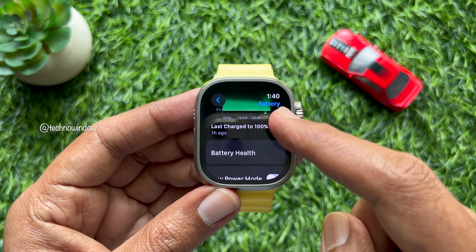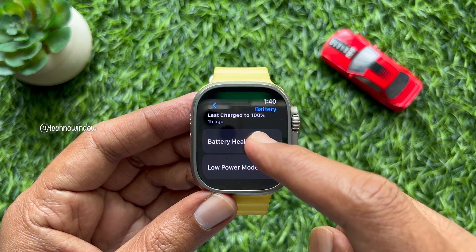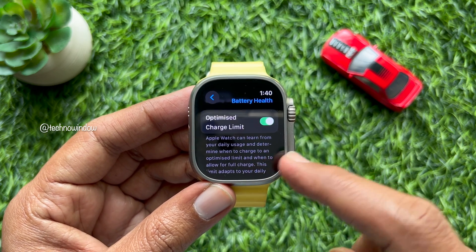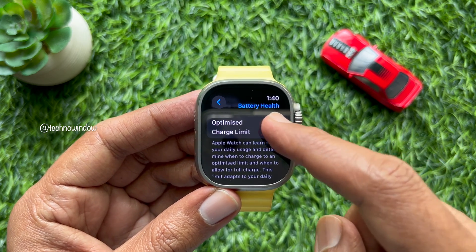In Settings, scroll down and find Battery, then tap Battery. Again scroll down a little bit and tap Battery Health. Here you will see Optimized Charge Limit.